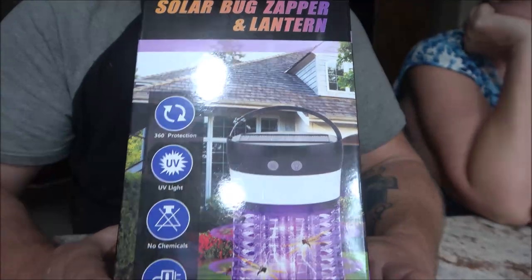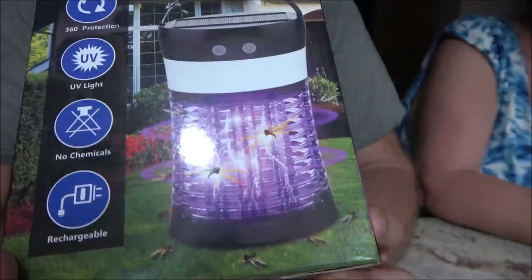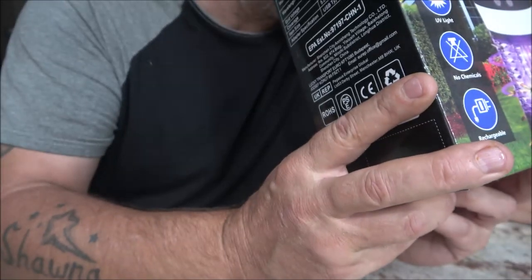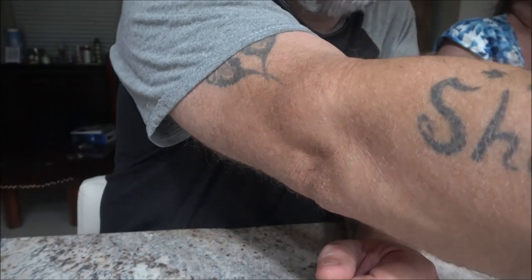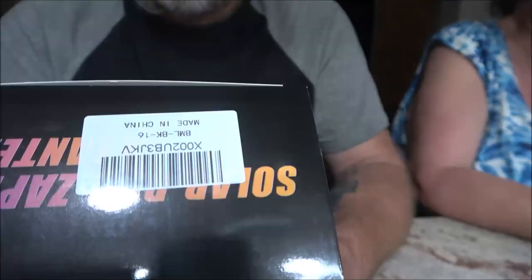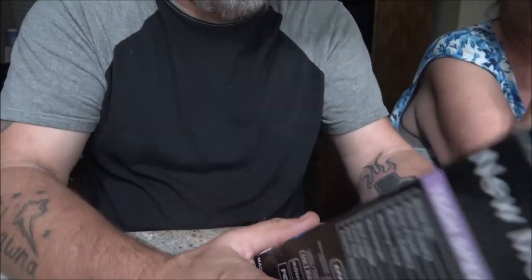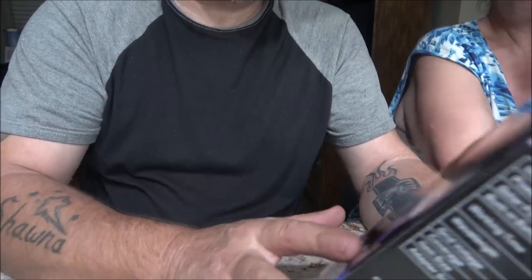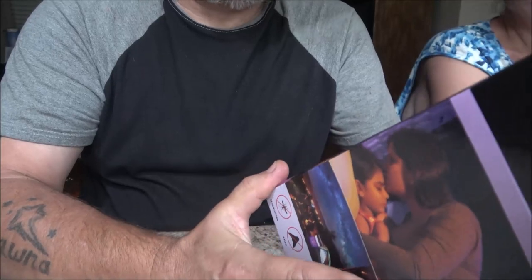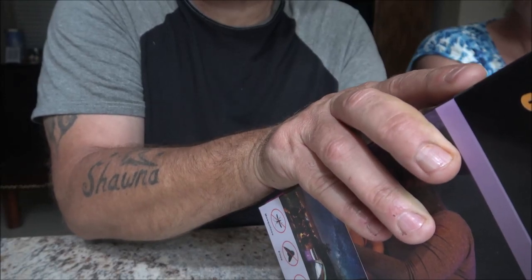Okay guys, so this is what we got. I ordered it last week and it came right on time. It is the Solar Bug Zapper and Lantern. It's supposed to kill mosquitoes, flies, moths, bees, and wasps. Functions and features — this is the new model, BK-16.